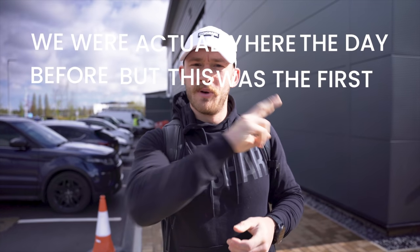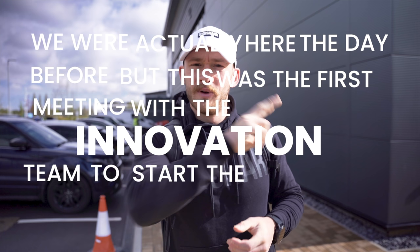Good morning, good morning. Day two. We were actually here the day before, but this was the first meeting with the innovation team to start the creation process. We're at Gymshark headquarters and we are here for the reason that we came down in the first place.